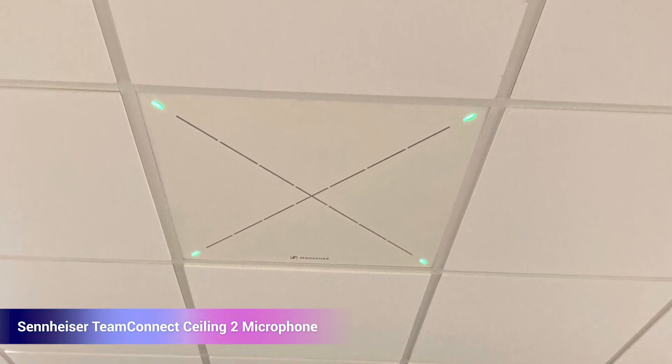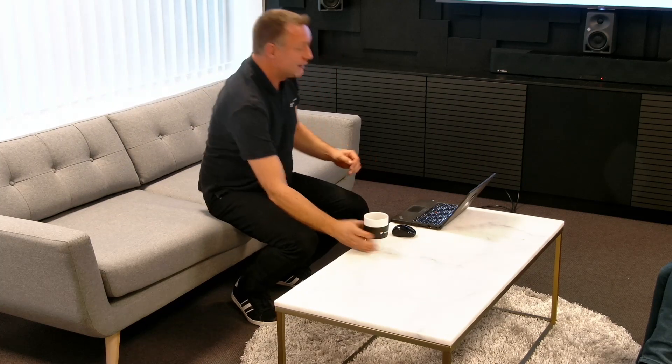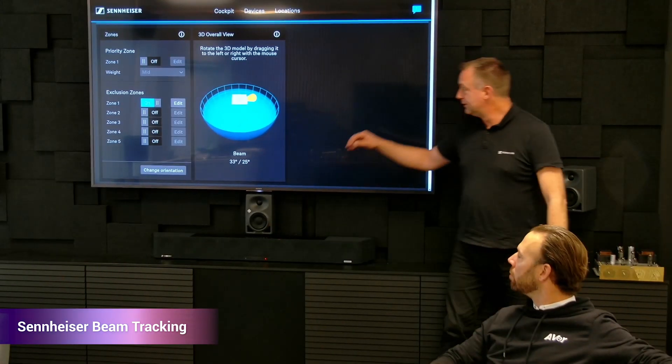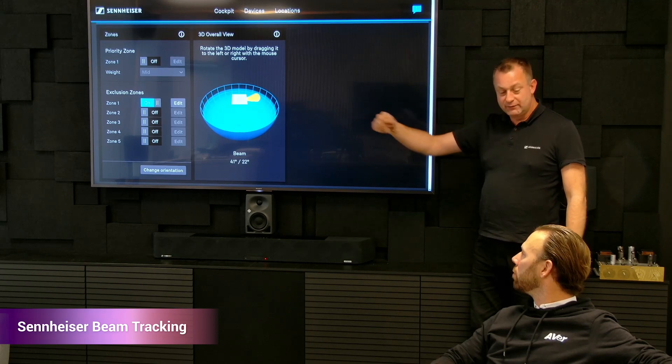The Team Connect Ceiling 2 microphone fits directly into a tile in the ceiling and immediately as you boot it up it starts streaming audio. There are 28 very nice capsules inside, and it can also find out what direction the speaker is standing. Let's take a look at the position data received from the microphone — this is actually a visualization of the beam that is following me right now. If I move to the other side of the room, the beam will point in that direction.